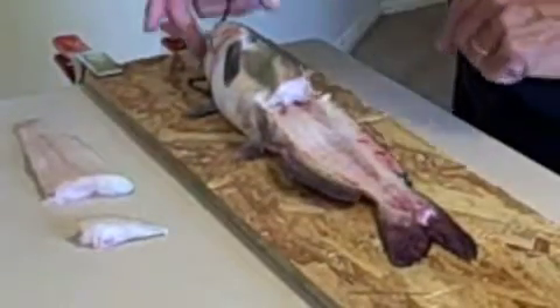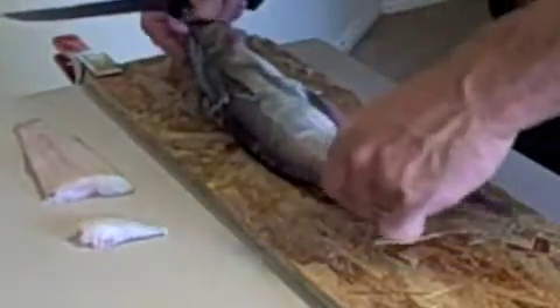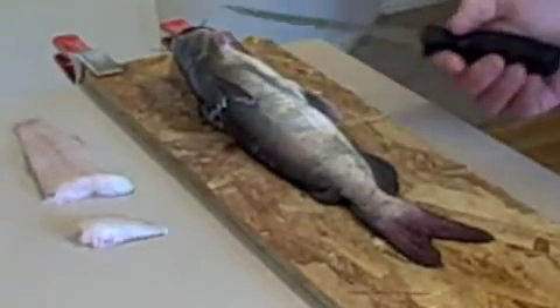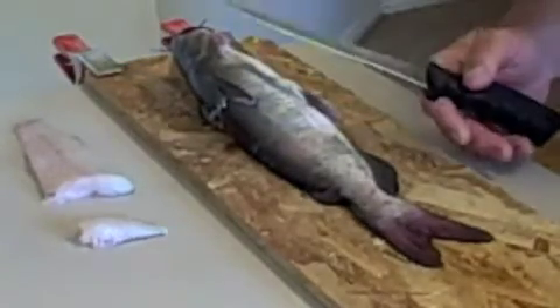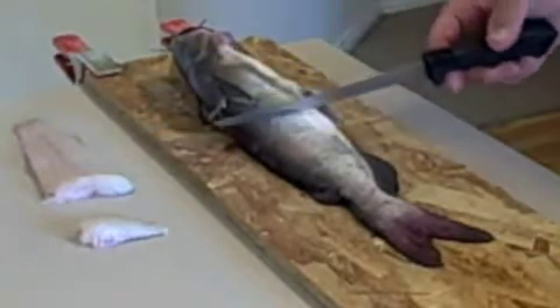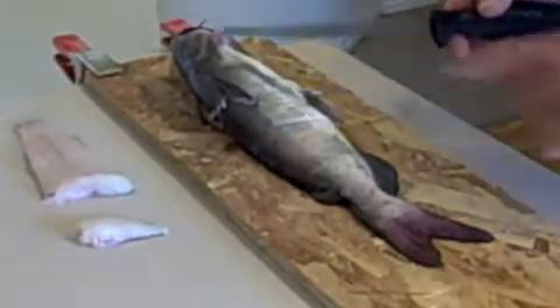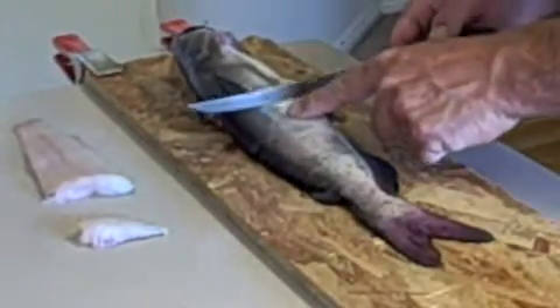That's basically what you got from this side. We're gonna sharpen our knife and do the bottom side. Now we flip this over and do the other side. We don't gut the fish — it's just a waste of time. Your first fillet is always going to be bigger because you don't have as much pressure on the back side.